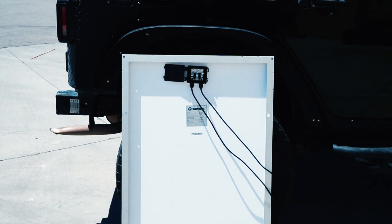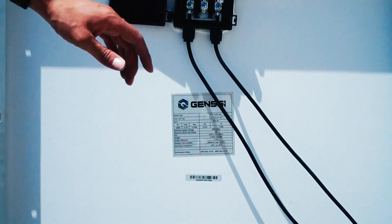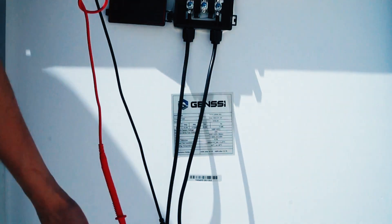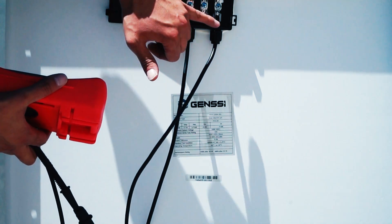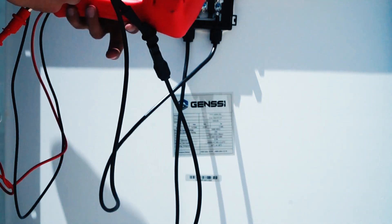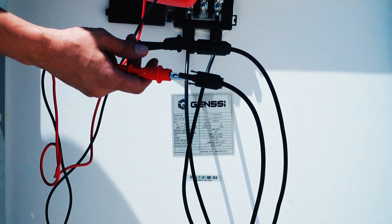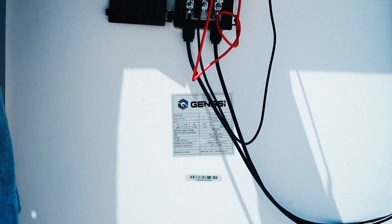First, we have to connect our voltage meter to the solar panel. The easiest way to do this is by utilizing the existing wires that the junction box comes with. You have to identify which is the negative and which is the positive. We went ahead and connected both terminals here to the voltage meter.